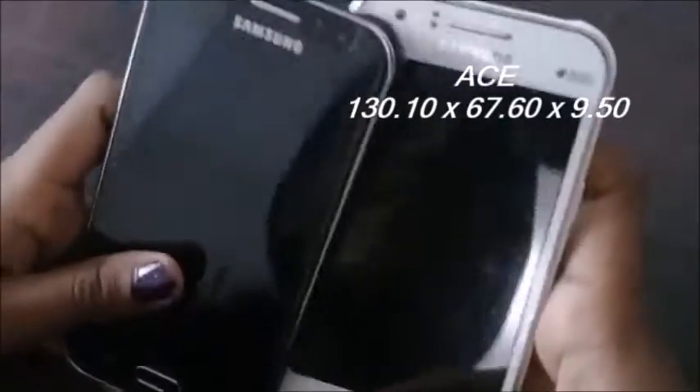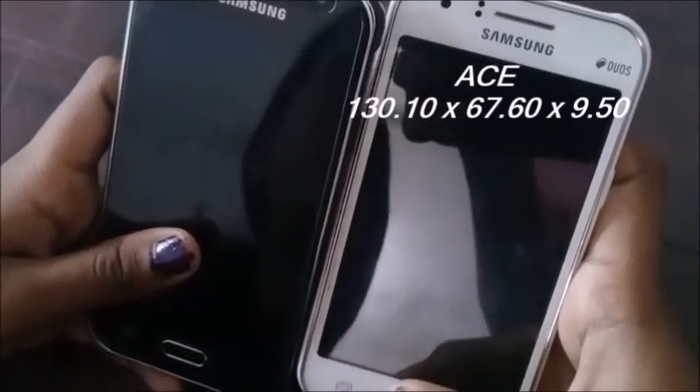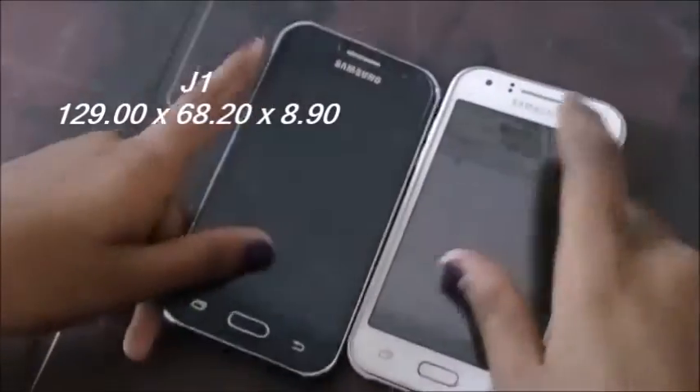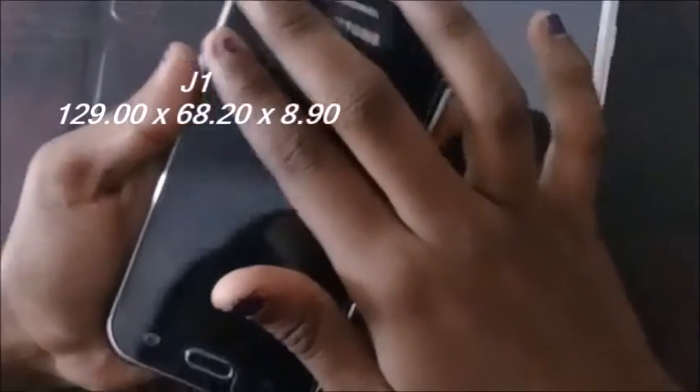Hi guys, today I am going to show you a comparison between the Samsung Galaxy J1 and Samsung Galaxy J1 Ace. We are going to look at the basic features of these two phones. The dimension of the Samsung Galaxy J1 Ace is 130.10 x 67.16 x 9.50 mm, whereas the dimension of the Samsung Galaxy J1 is 129.00 x 68.20 x 8.90 mm. In this case, the Samsung Galaxy J1 Ace ranks higher than the Samsung Galaxy J1.